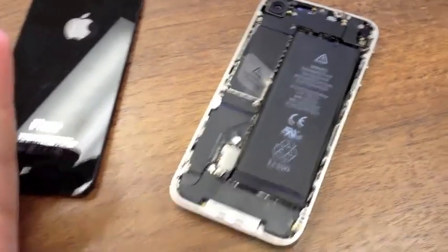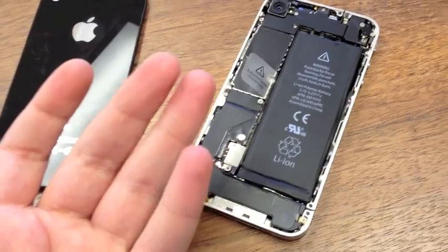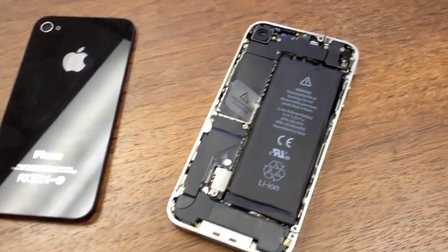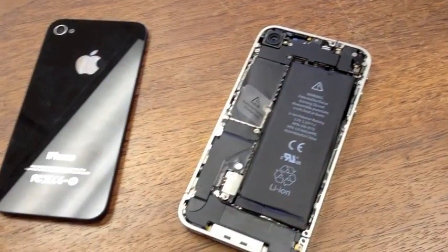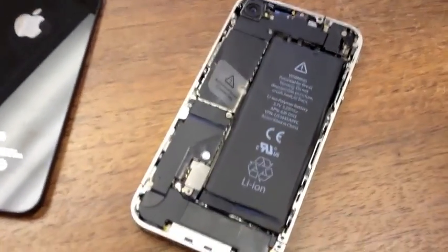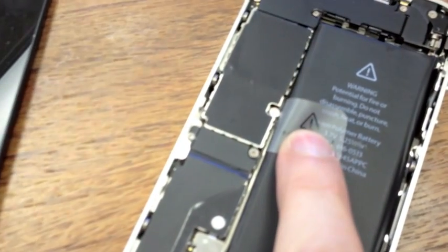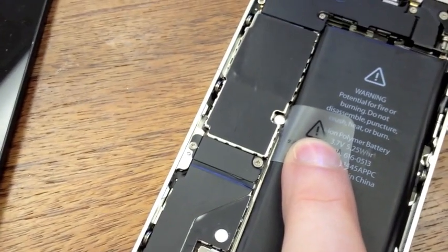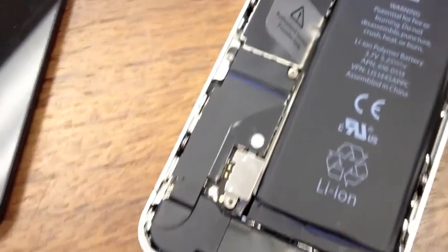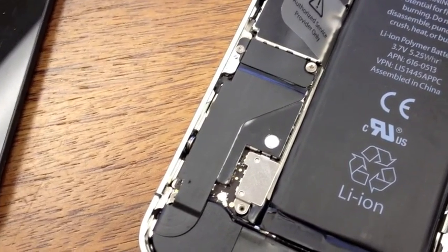If you want to take it one step further, the two inside sensors aren't hard to check at all. You'll need a security screwdriver or a regular screwdriver — I'd probably bring both. There is a water sensor that covers the screw to the logic board right there, and you want to make sure that's white. You've also got another one right above the battery connector — make sure those are white too.